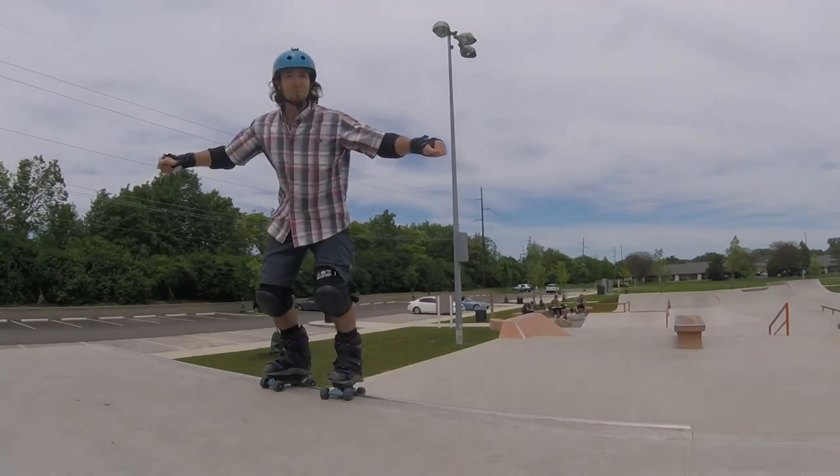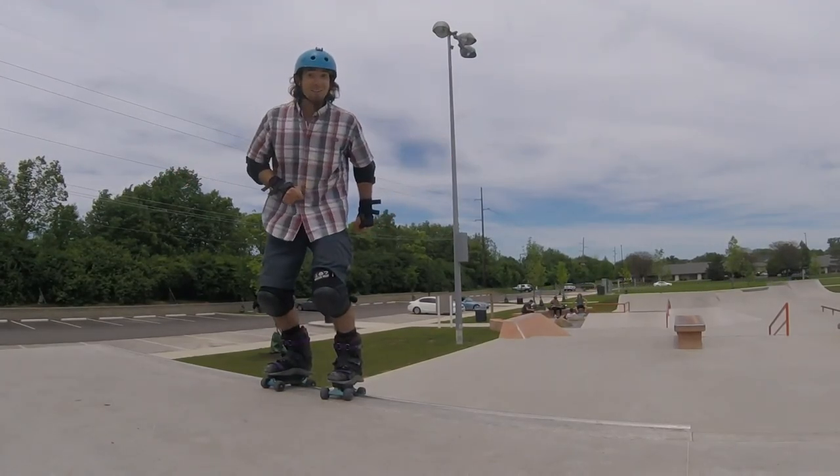And that is your basic frontside stall. Have fun skating!